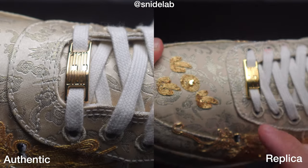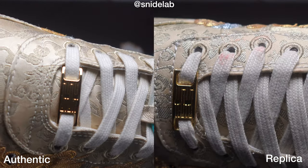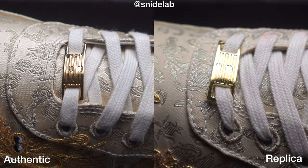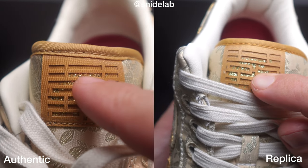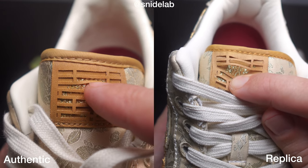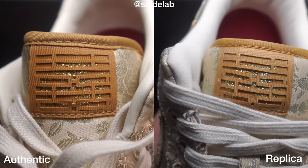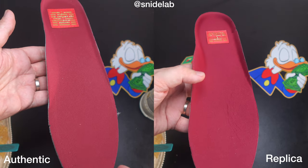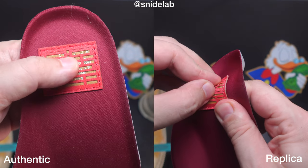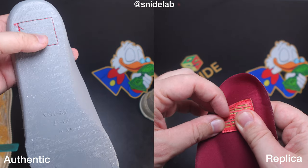Looking at the dubrae, the fake one just feels a bit flimsy. The real one — someone mentioned they might be gold plated — but they do feel thicker and more substantial. Looking at the tongue tag, which is hidden behind the Shē symbol, there's a nice bit of embroidery there. It's kind of hard to tell; I'm inclined to say those are the same. Looking at the insole, the fake one feels a bit flimsy again. You've got that same embroidery — Nike Air Force One covered by a Shē symbol — but a bit of a sloppy finish on the fake where they haven't fully removed all the parts.